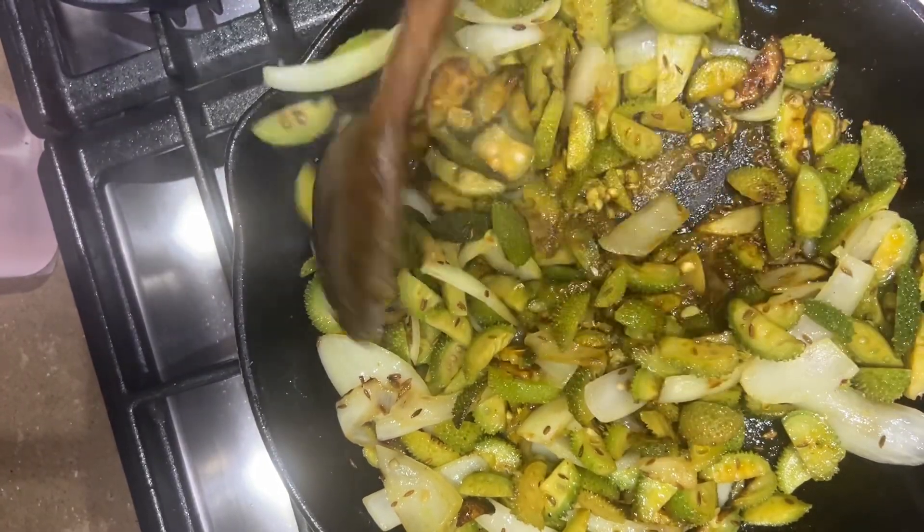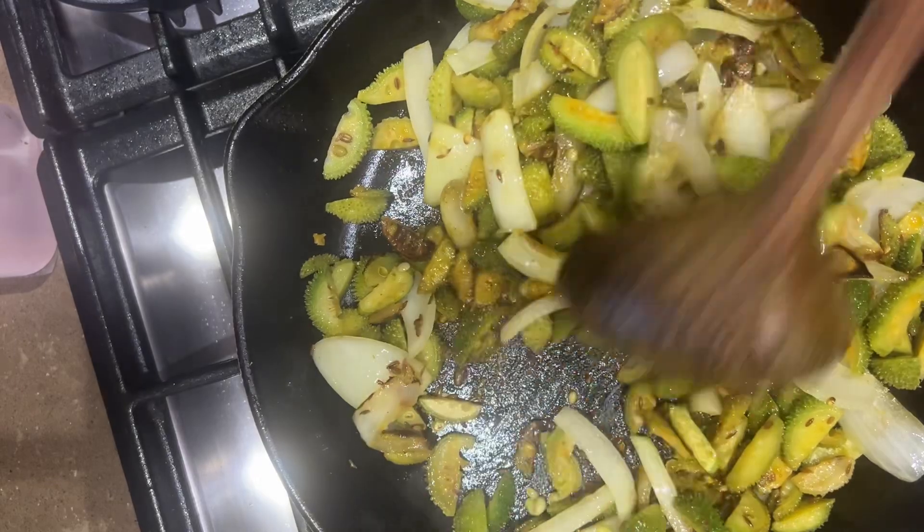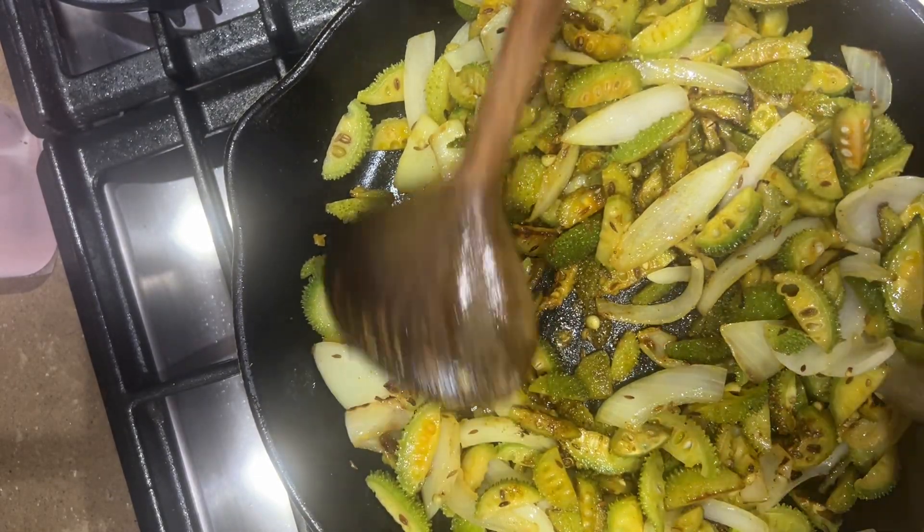Hey guys, I'm back. So sorry, I forgot to show you the spices that I put in. I literally just put them in and I didn't turn the video back on.